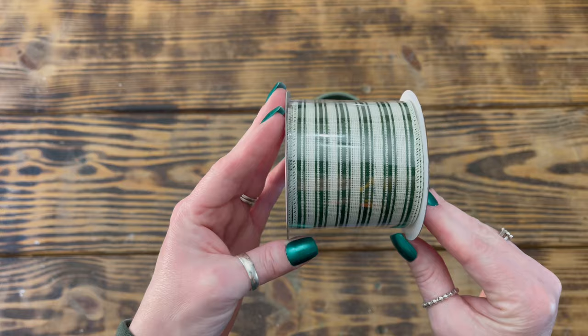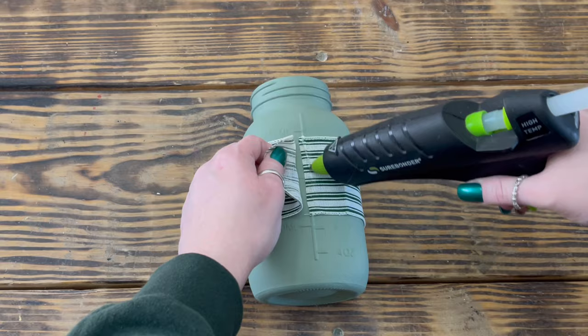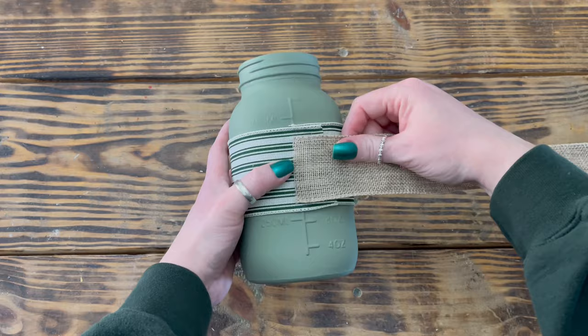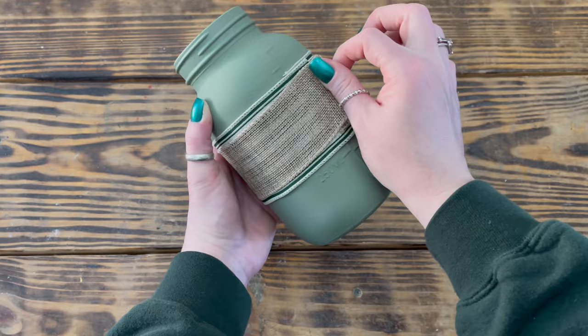Next I used some two-and-a-half-inch green and cream colored ribbon from Hobby Lobby. I used hot glue to attach one end of the ribbon to the back of the jar, then wrapped it all the way around the middle of the jar, cut off the excess, and secured the other end in place. Next I used some burlap ribbon from the Dollar Tree and, starting at the back of the jar, used hot glue to attach one end to the middle of the green ribbon, wrapped it all the way around, cut off the excess, and secured the end in place with more hot glue.